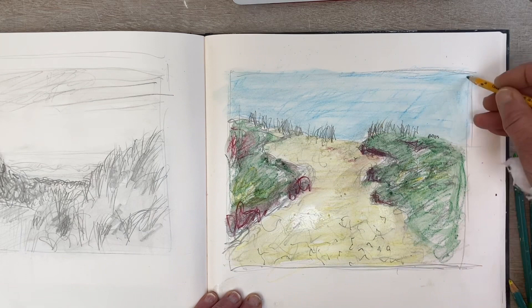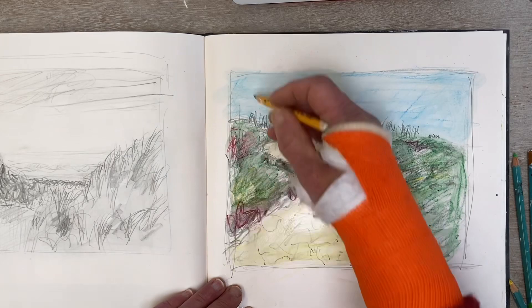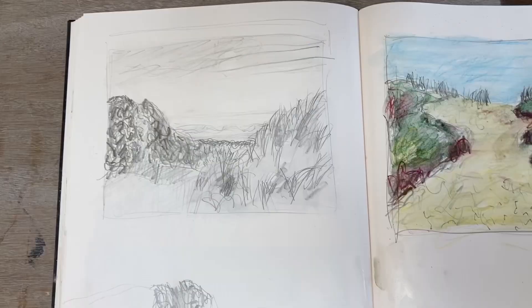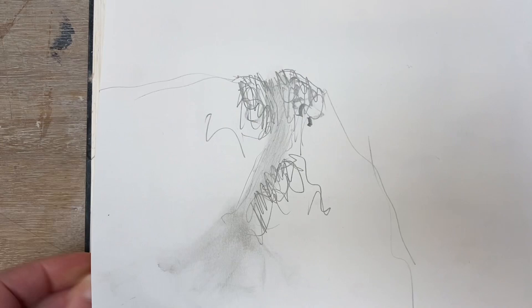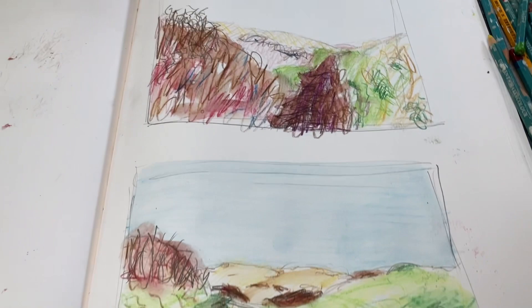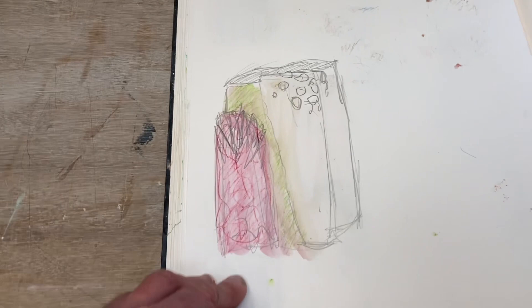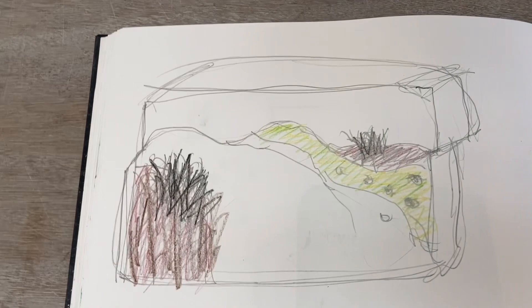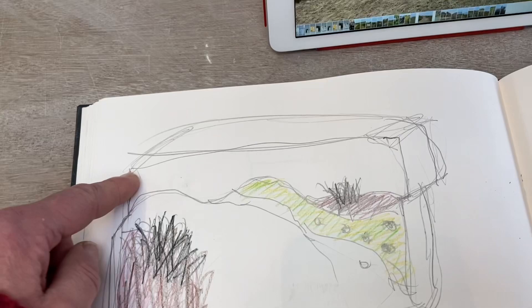Thinking ahead to how this might get used as a ceramic piece — I like these shapes, the way that one shape interlocks with another, and that could end up being something on the surface of a ceramic piece. Some of the other drawings I've done already are just such quick sketches, literally taking a few seconds. And in the sketchbook you can see I'm beginning to think about something more three-dimensional and how these marks might be applied to a ceramic piece. You can see the dune landscape in here, but then I just thought, this could be a three-dimensional object.